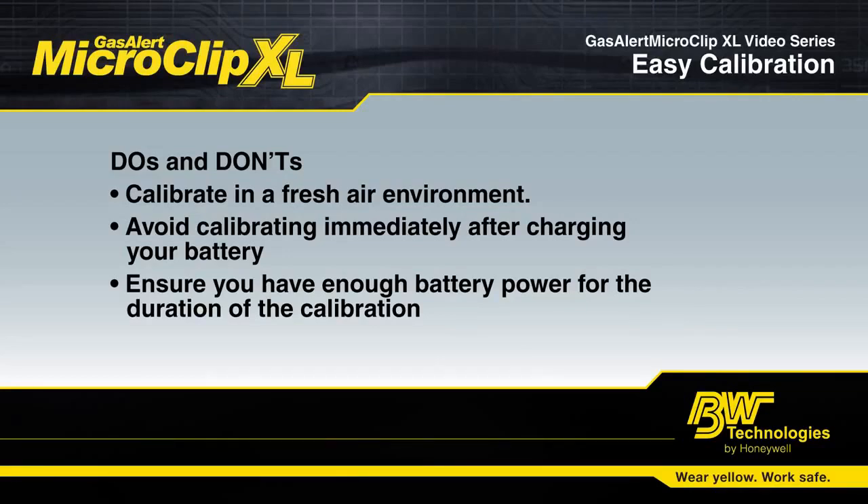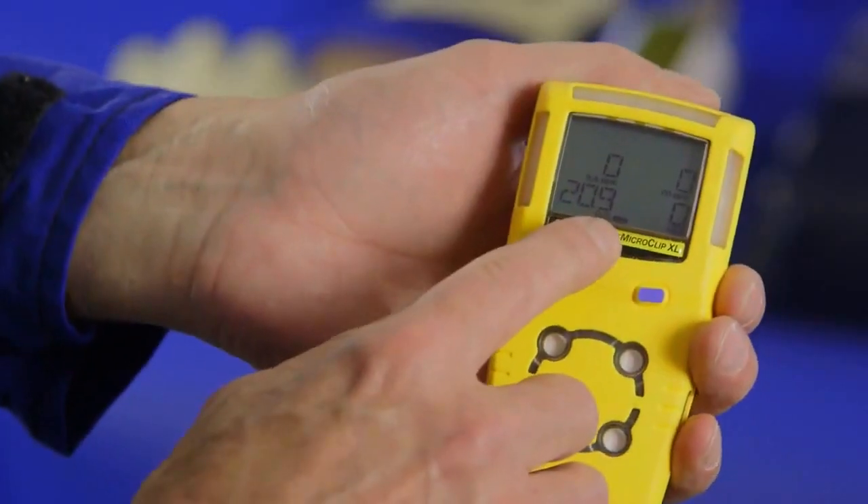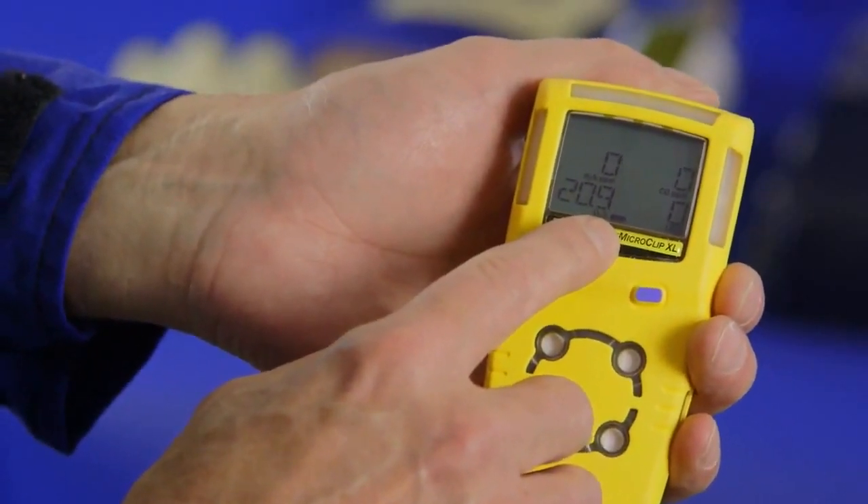Avoid calibrating immediately after charging your battery. Always make sure that you have enough battery life to last the duration of the calibration so your battery doesn't die in the middle.